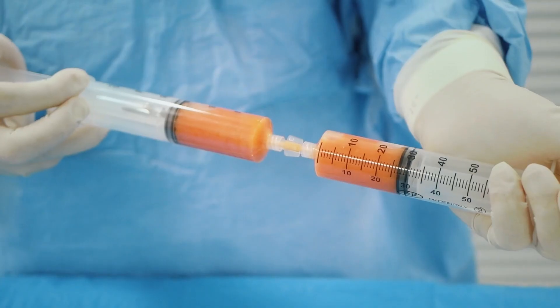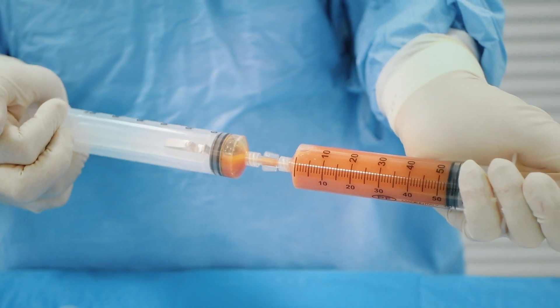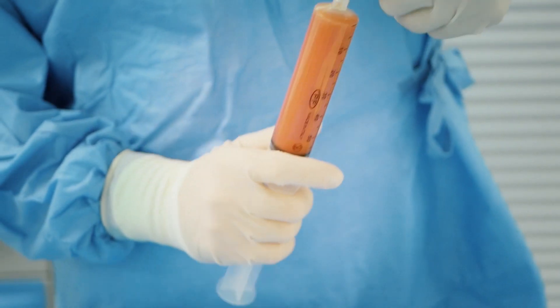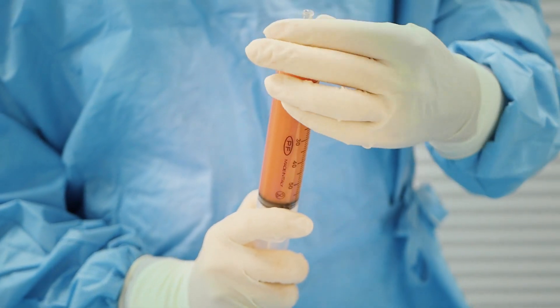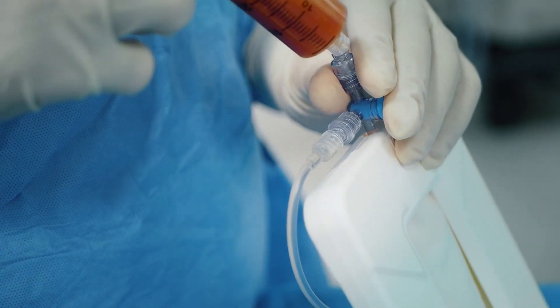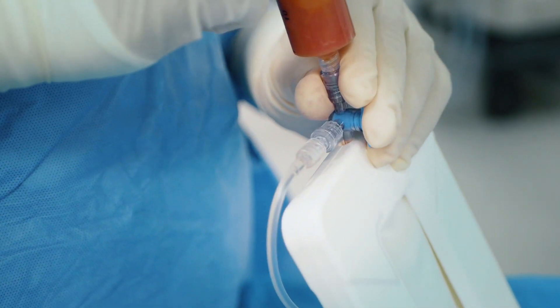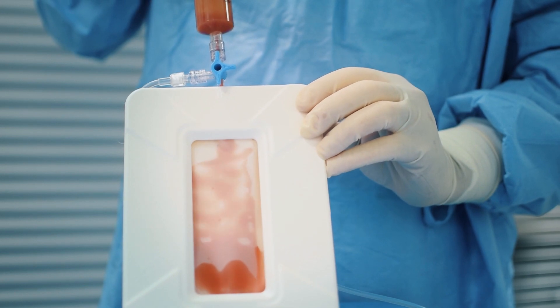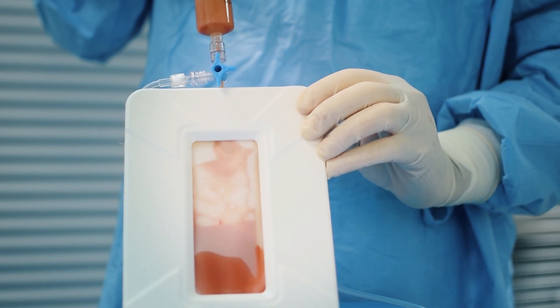Lipoaspirate can be transferred to a new syringe to test the presence of fibrous fragments. If those are present, remove them before starting the processing. Connect the lipoaspirate to a washing bag with a minimum volume of 500 ml hanging from a stand. Ringer Lactate is highly recommended as the washing solution.